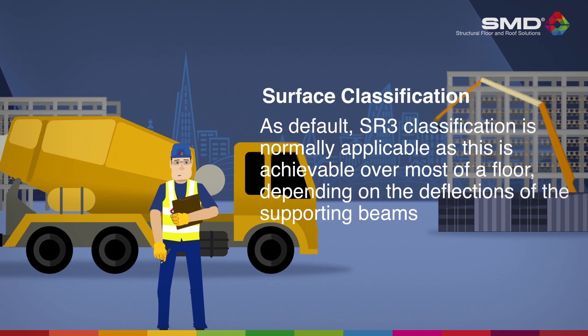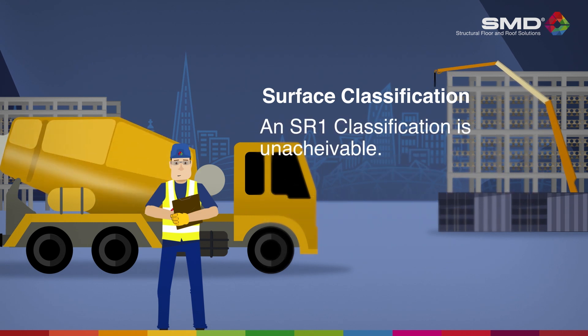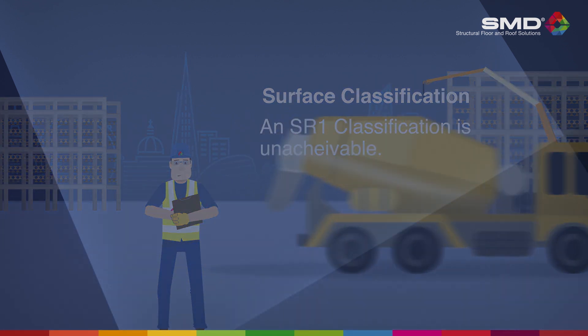As default, SR3 classification is normally applicable. Occasionally, it may be possible to achieve an SR2 classification. An SR1, however, is not possible with composite concrete on steel decking.